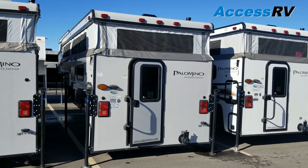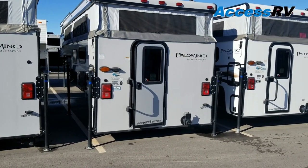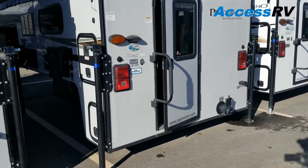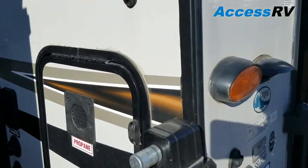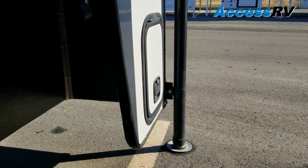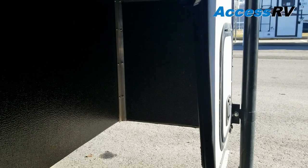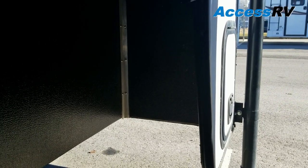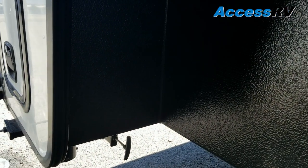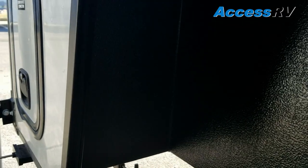This model, just like the 1251 next to it, has a floor length of eight foot six. However, the great thing is this model will work on a six and a half or an eight foot bed. When you look at this skirting, you see how that's open to that rear wall? That makes room for a long bed to fit back there. And with your tailgate down, you can still use this exterior storage box, while the 1251 is blocked off back here, so it will only work on a six and a half foot bed.